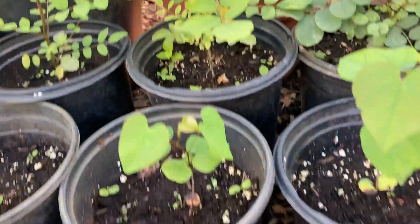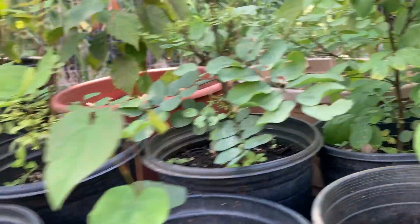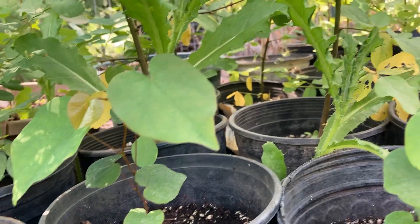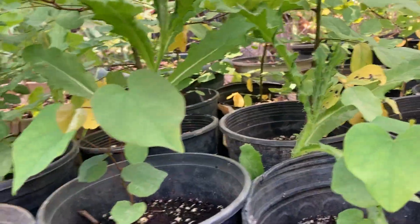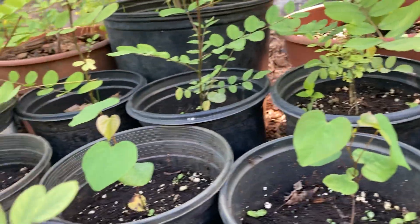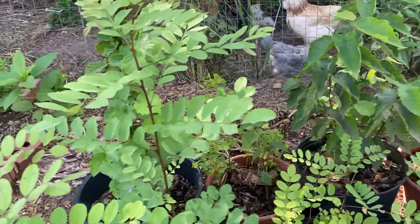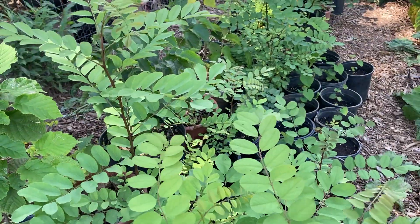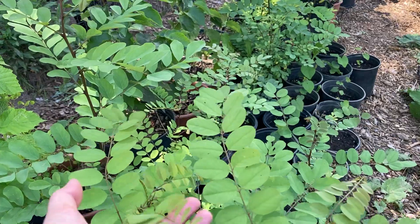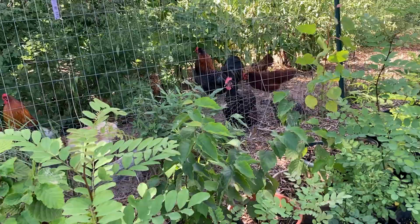The red buds are very slow growing for me — they're only maybe five inches tall, so I have to be patient. This is my first year growing red buds and I'm very excited; a lot of them germinated and survived. I have so many black locusts — I think I might try selling some. I must have 20 or so.